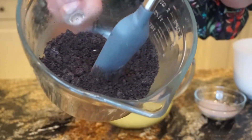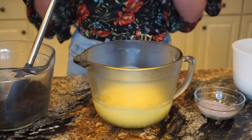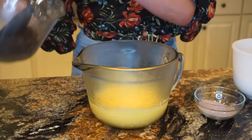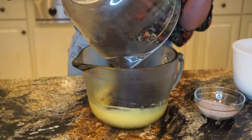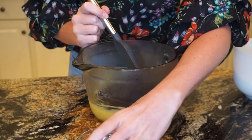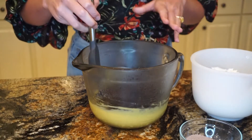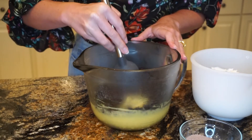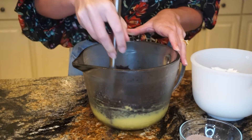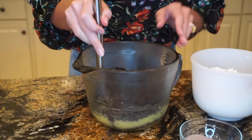You guys can see we got the really fine cookie crumbs that I was looking for. The pudding mixture that we initially made has set up in the fridge. Now what we're going to do is pour these Oreo crumbs into the pudding mixture and fold them in. Then the last ingredients we have to incorporate are just going to be our chocolate pudding and our whipped topping. We're going to fold these in all separately, and then once they're all really well mixed and incorporated, we're going to pipe this on top of our cookies.